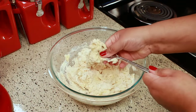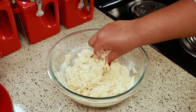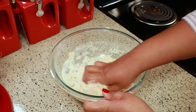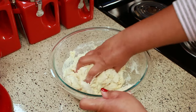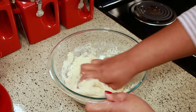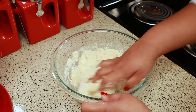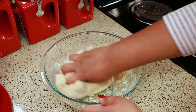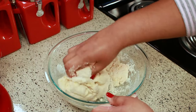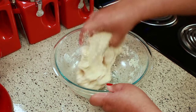Now I'm going to switch over to my hands and just make sure everything comes together, then I'm just going to knead it in the bowl for a couple of minutes. As you knead, make sure you clean up the bowl so you get every bit of flour. You want it to be as clean as possible — just knead it a little bit, it doesn't have to be smooth.